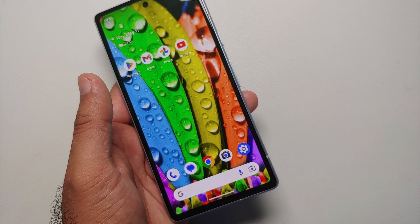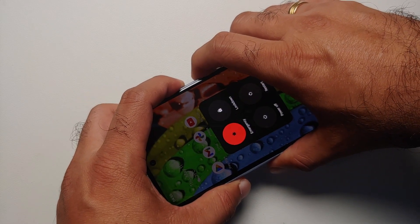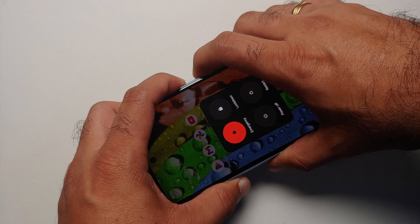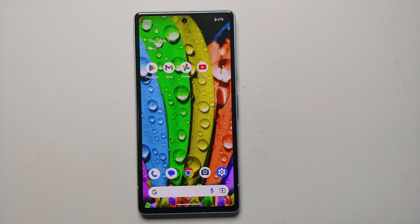In case your touch screen is frozen, all you need to do is press and hold power and volume up at the same time, and keep holding until the phone reboots. Press and hold power and volume up simultaneously, and the phone eventually rebooted.